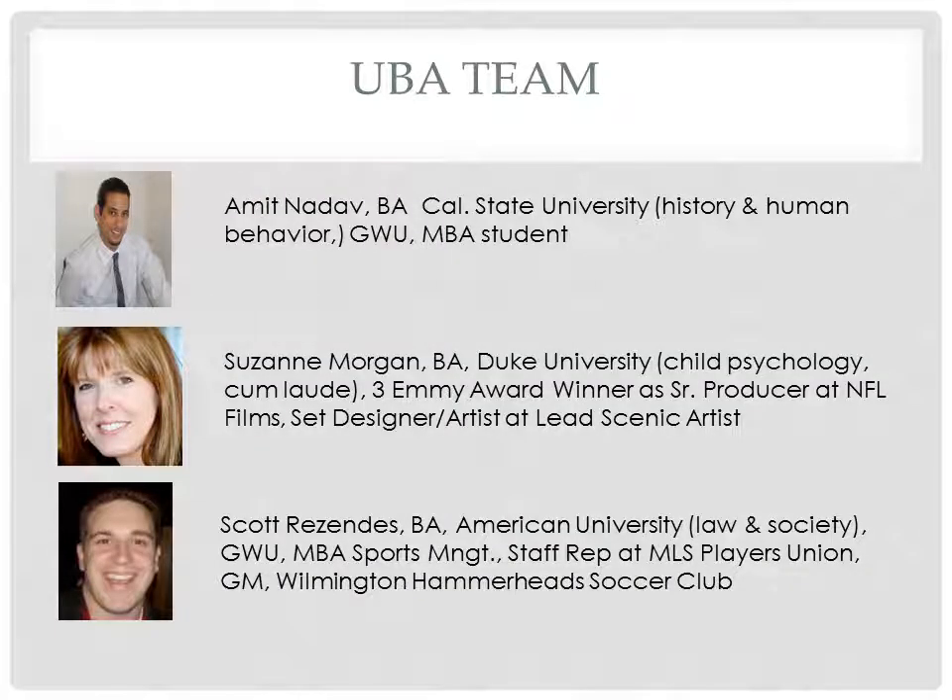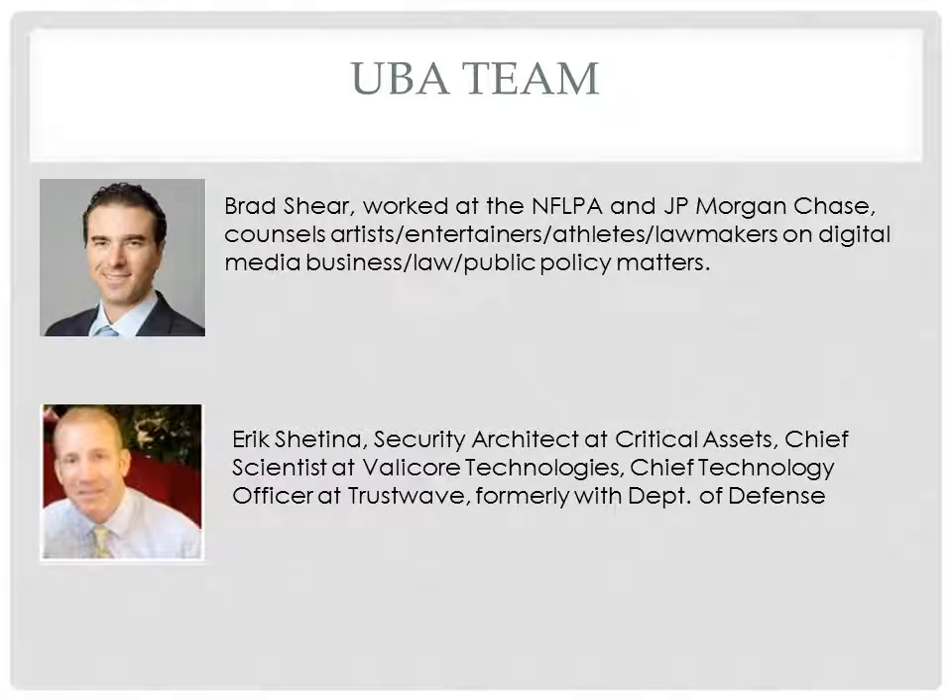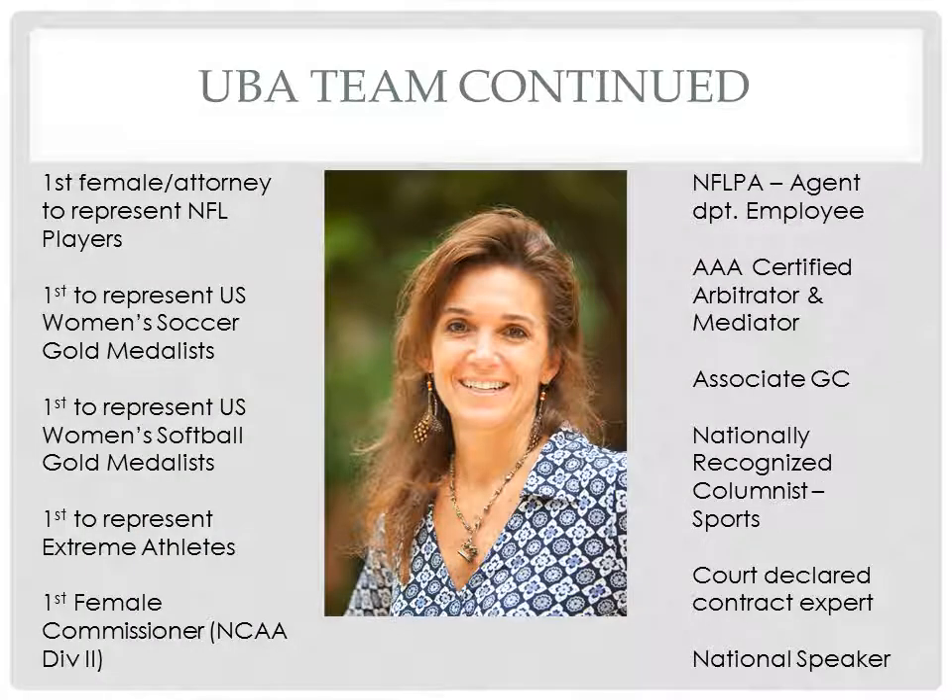In order to get the UBA started, we searched and found a qualified team. Everyone on the team is volunteering their time, with the hope that we'll become the first staff of the UBA.